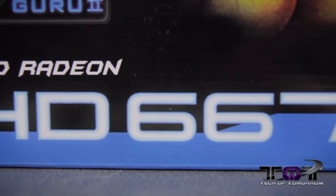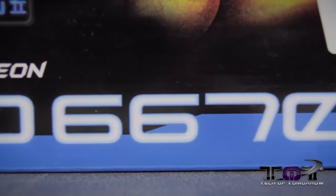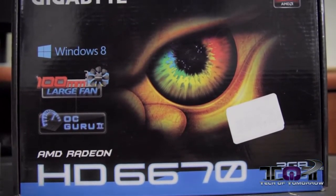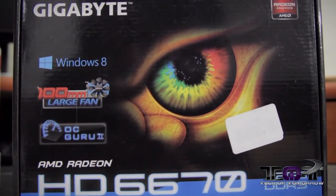The Gigabyte Radeon HD 6670 is also the video card that's recommended on the side of both of the boxes, and is said to work very well with this APU. This video card will be able to play games at medium settings, no problem at all, at 1920x1080p — perfect for connecting to your TV and stuff like that, and it has all the proper connections.